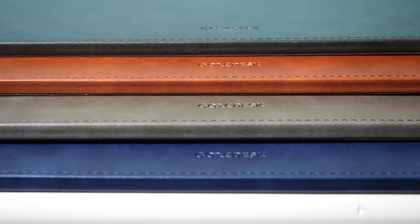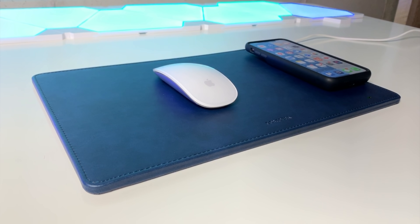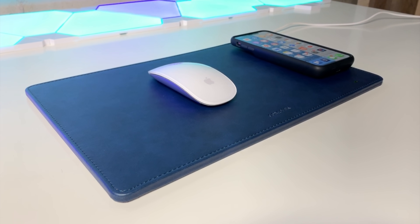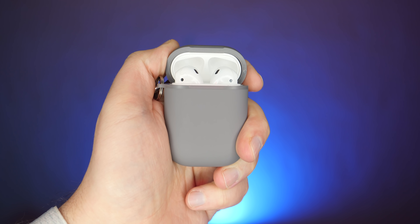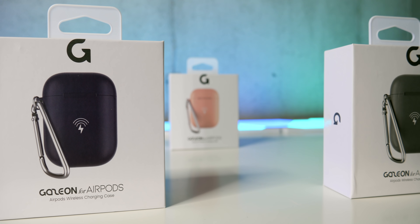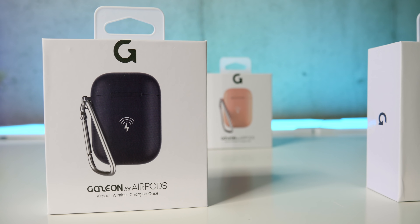I haven't used a mouse pad in years, but I will be now. The company that makes this, Gaze Lab, is one to watch. They've got a couple other cool products, like this case that gives your AirPods wireless charging that I've been using and liking as well. So it's worth checking them out just to see what else they're up to.